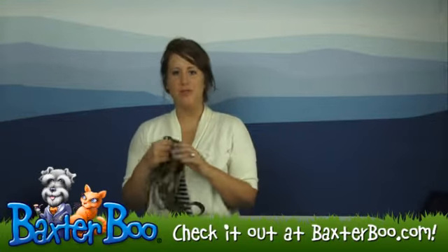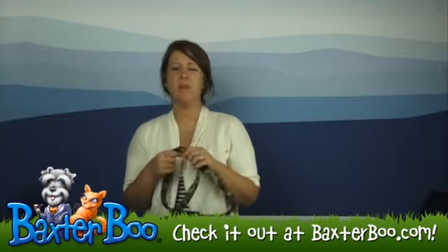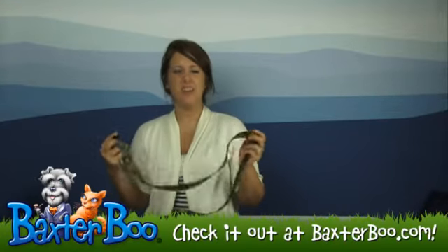So this lead, or leash, whichever you like to call it, it is made out of a thicker nylon, so it's really going to help withstand that durability and that tugging and pulling that your dog may put it through.